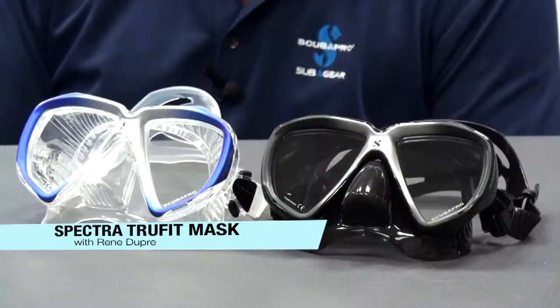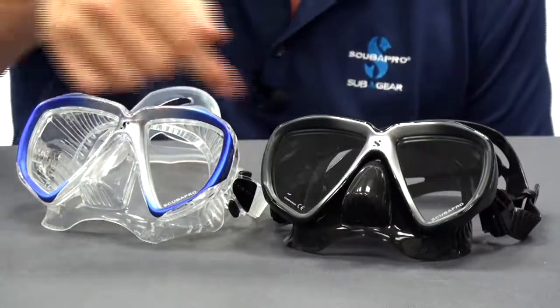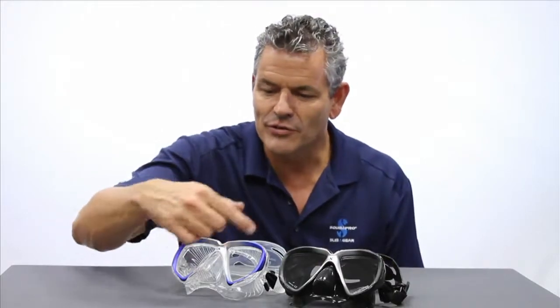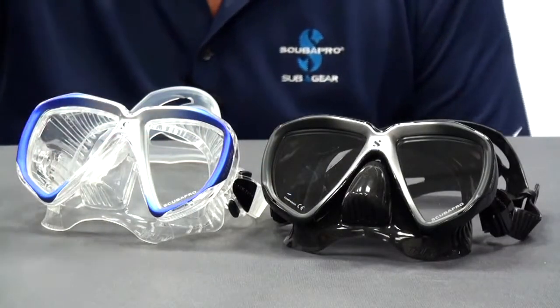Hi, Rene Dupre here with ScubaPro USA. Today we're going to take a look at the Spectra TruFit mask. The TruFit mask comes in a variety of colors and of course it comes in either black silicone or transparent silicone. You'll notice that it's a two-lens mask and also it has a bit of a metallic look, which is kind of nice.